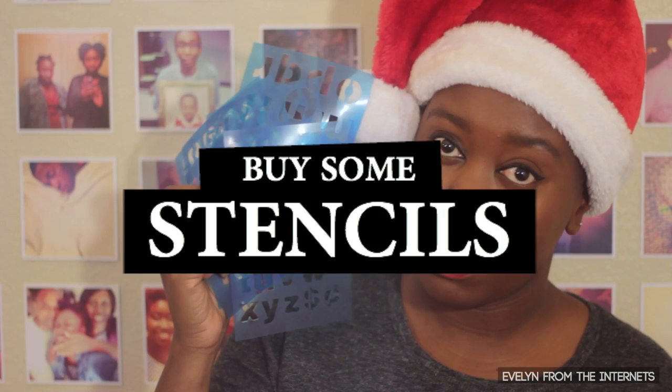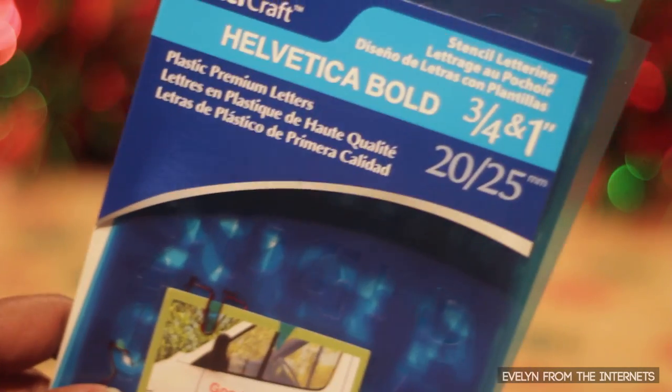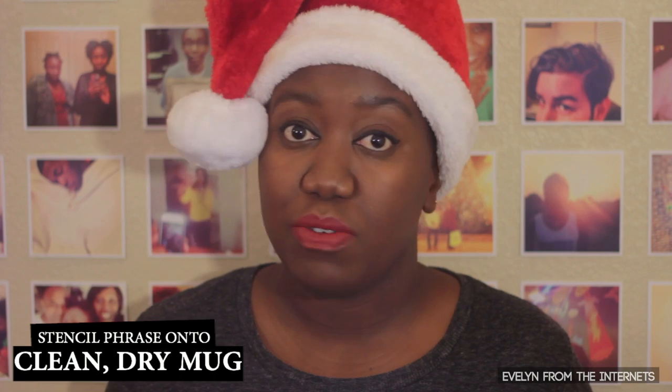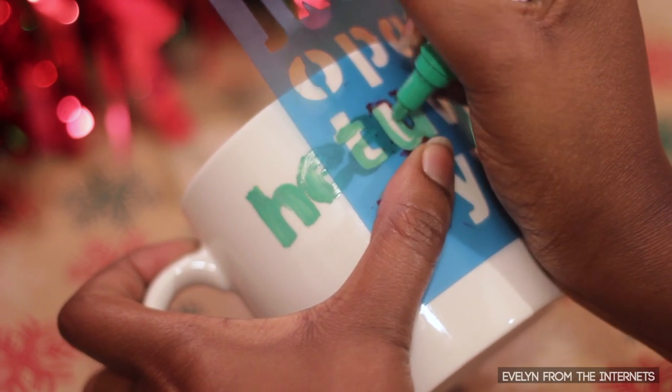You can always freehand the words onto the mug, but I bought some stencils. This really helped me to keep the lettering as uniform as possible. It is not perfect because at the end of the day it is still hand-drawn, but I did have these stencils as a guide. The directions are pretty straightforward — you just place the stencil onto the mug and, using a color of your choice and the oil-based paint Sharpie, go ahead and stencil in the letters.